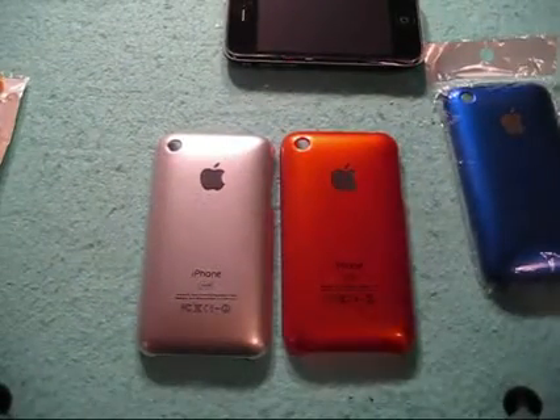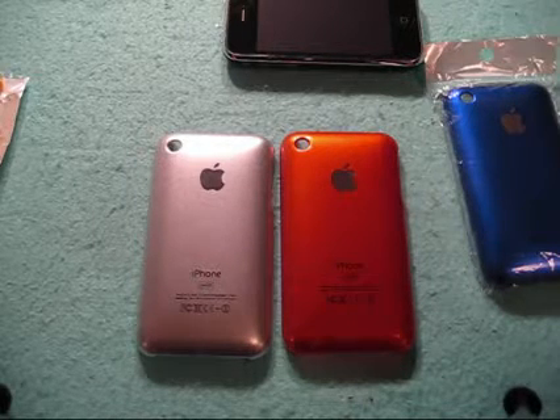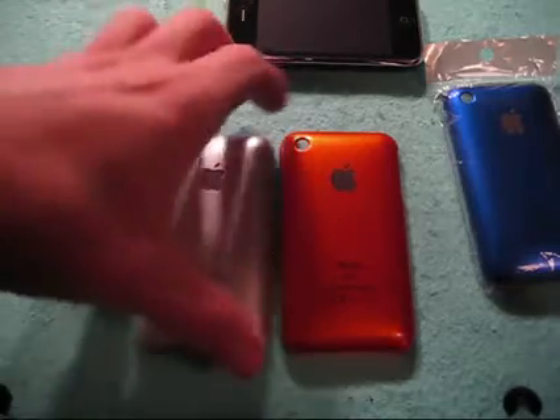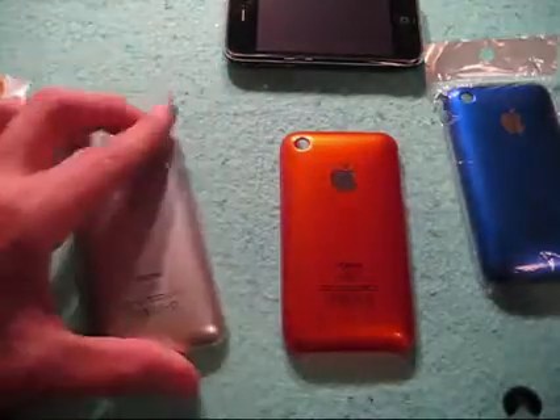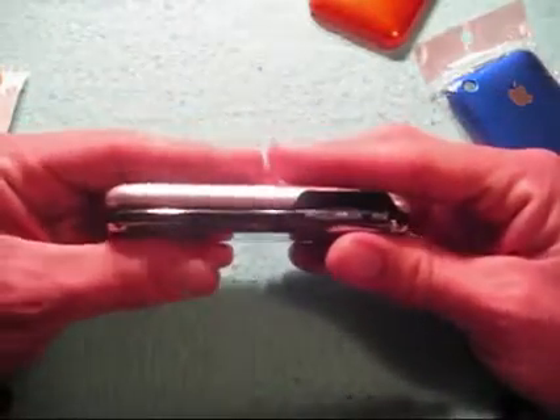Are they worth $12.99 from UnlimitedCase? I'm going to say no, guys. If you're looking for a case like this, go to eBay and get them off eBay. Then head over to the Apple Store and buy some screen shields, or order some from SGP — they have excellent screen shields.